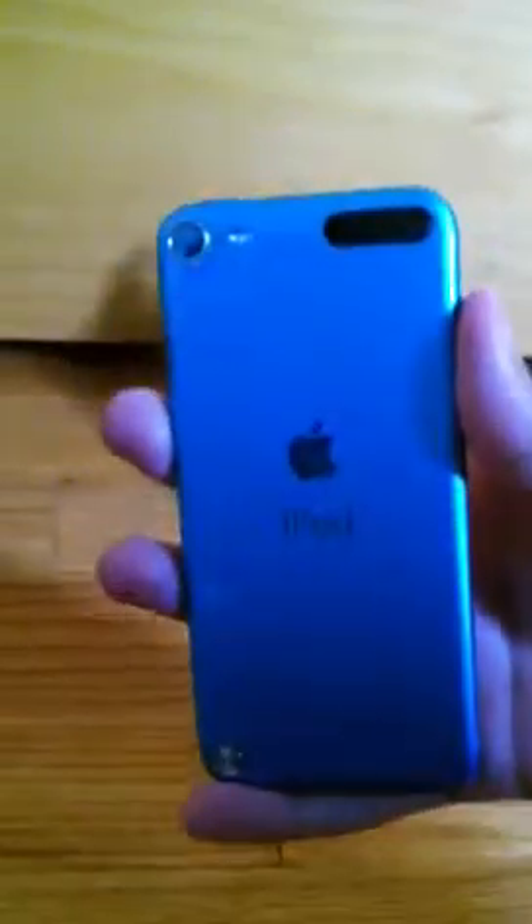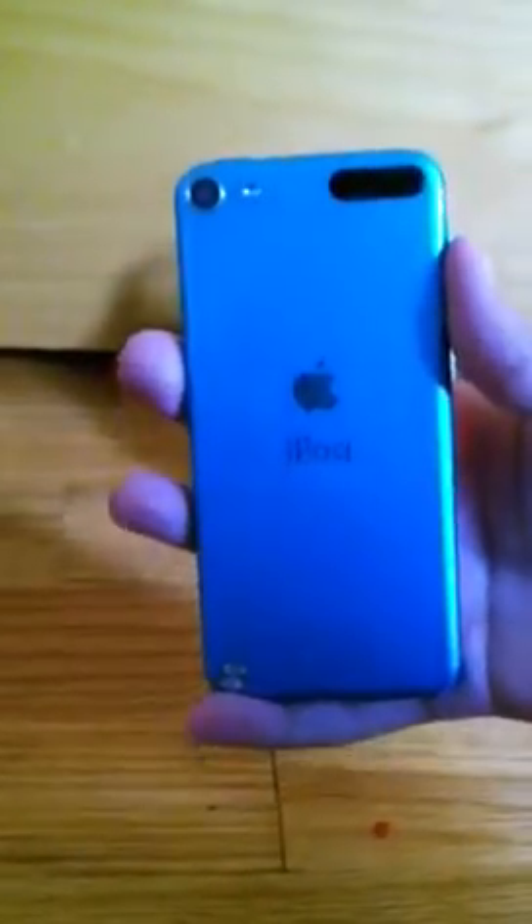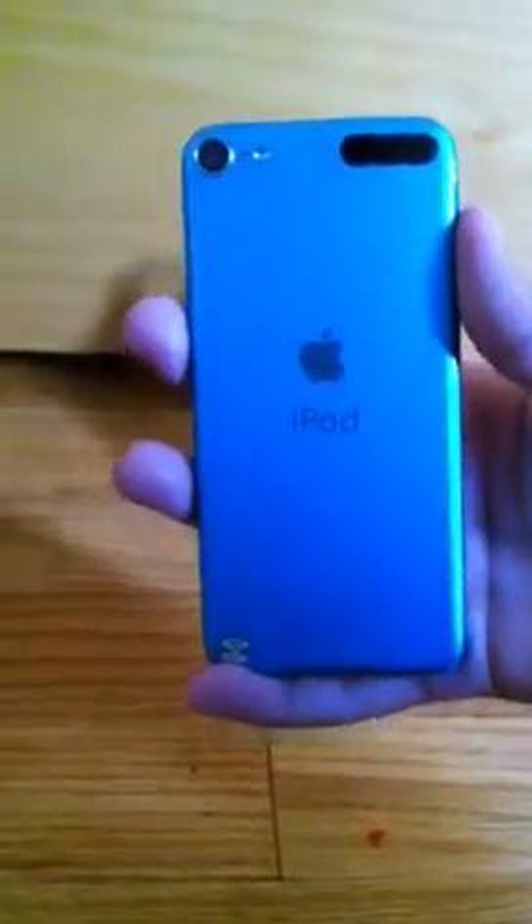So the iPod Touch 5th generation comes in many, many different colors. It comes in blue, as you see right here. It comes in black, white, pink, red, and I believe that's it. So that's a handful of different colors.